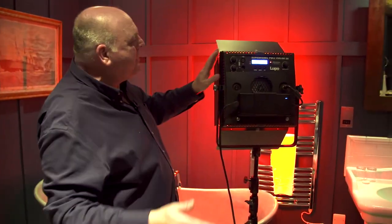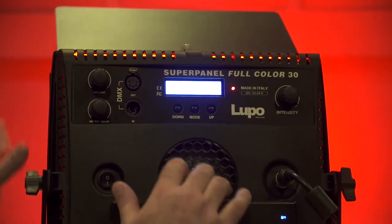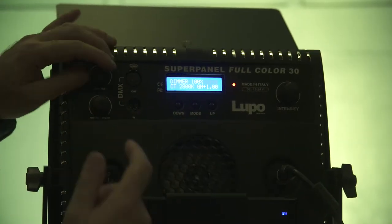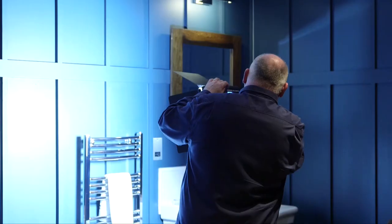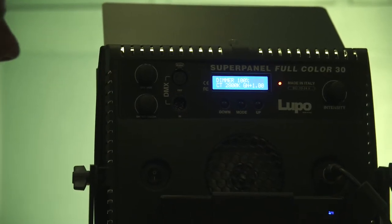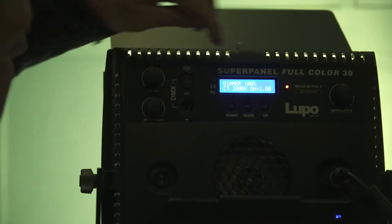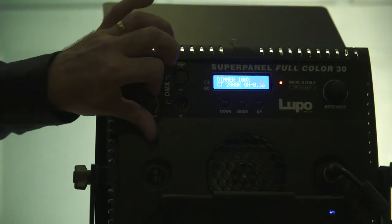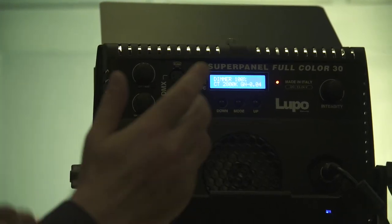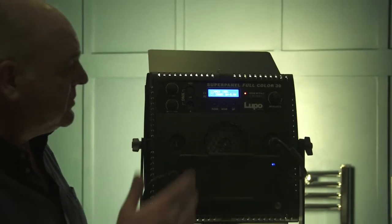This lamp here is a Super Panel 30, and at the moment it's in hue saturation intensity mode. We need to get it off that and put it into correlated color temperature mode. We can then set our color temperature — it goes from 10,000 Kelvin all the way down to 2,800. So we're going to park it at 2,800 and set the camera at 3,200 Kelvin. We've got a green shift here of plus one — I don't need that, so I'll park it on zero, since we're not counteracting light coming through double glazing or balancing with fluorescent lights.